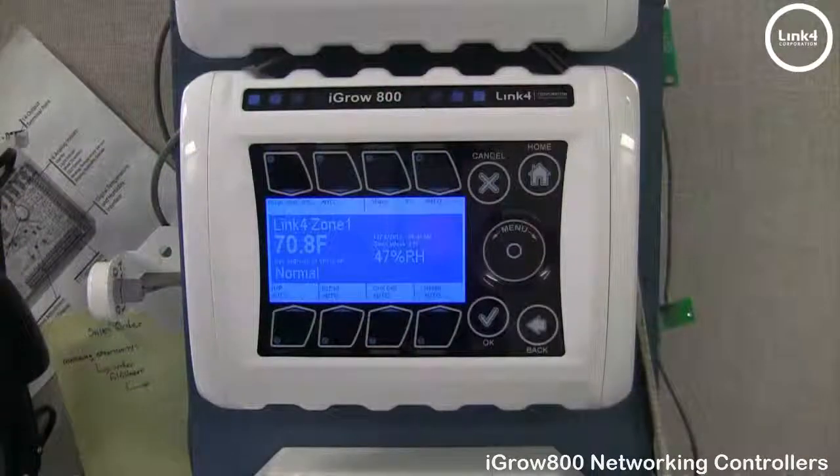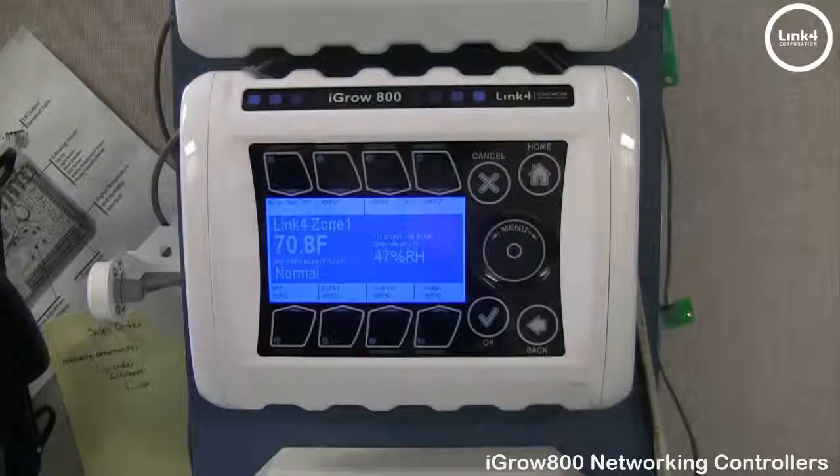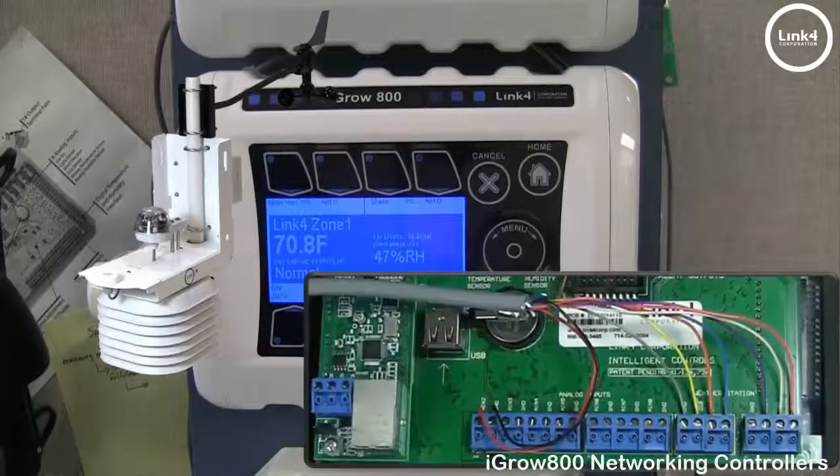When finished, make sure you terminate the RS-485 network chain with the black jumper on the far right, exposing the left pin. Note: if you have a weather station, make sure it's installed on the first controller in the chain — the broadcast controller.